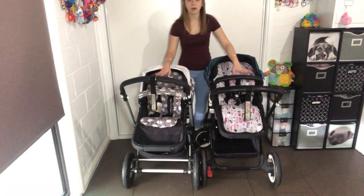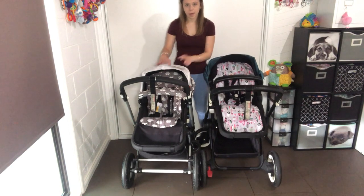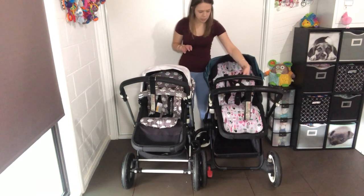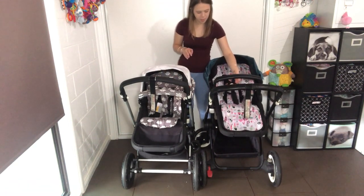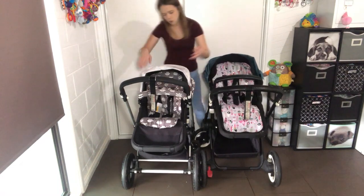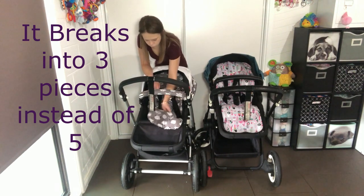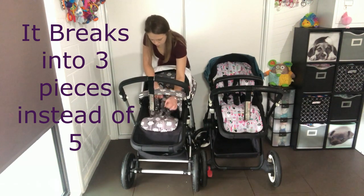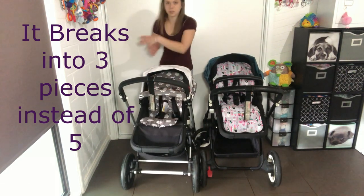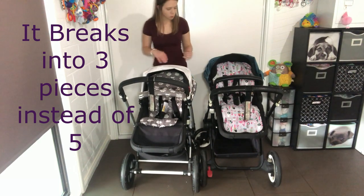With the harnesses there is a difference because of the year models. If you buy a Chameleon now it comes with a five-piece harness — you press the center button and it breaks into five pieces. Whereas this older harness is still a five-point harness, it just has two buckles that go into one bottom clip. I find it annoying because you have to get the baby's arms in instead of just clipping everything around.